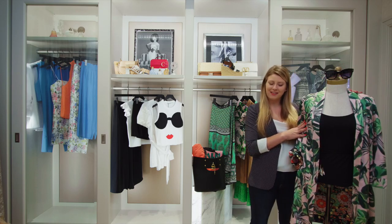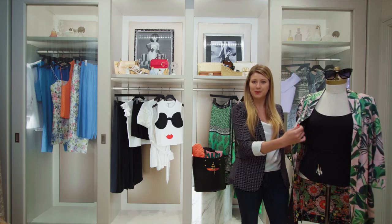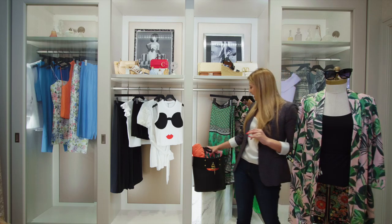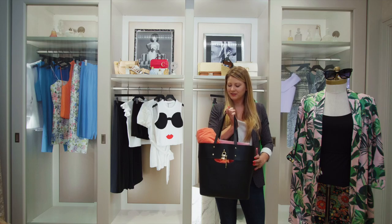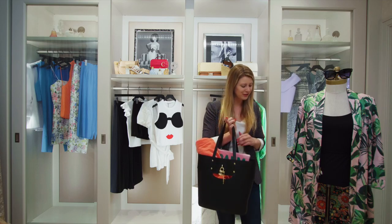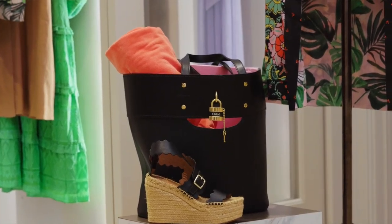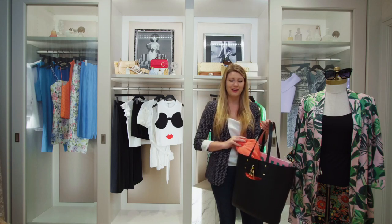Paired with a pair of Tom Ford sunglasses and this beautiful plain black Zimmermann swimsuit. And of course, you're going to need your beach bag full of all your summertime essentials like your towel and a little light reading for the beach. It's wonderful because it's so big and roomy — you can throw everything you need in here, all the essentials, and you're good to go.